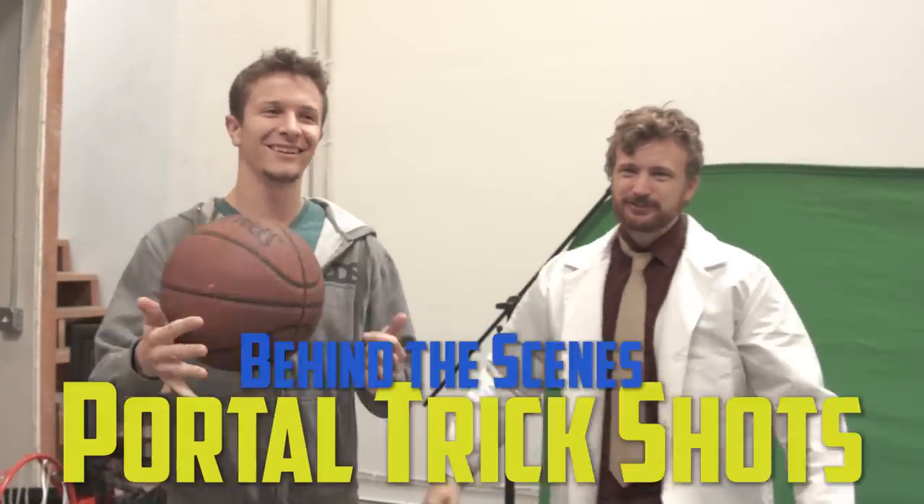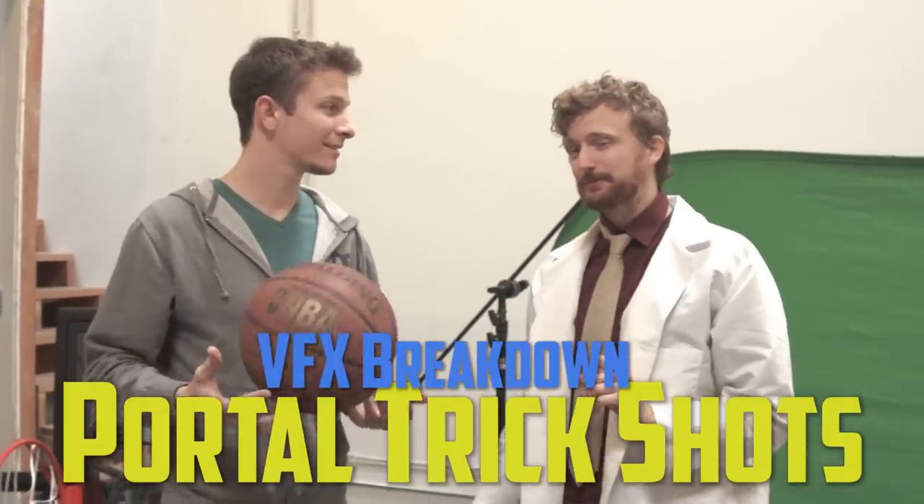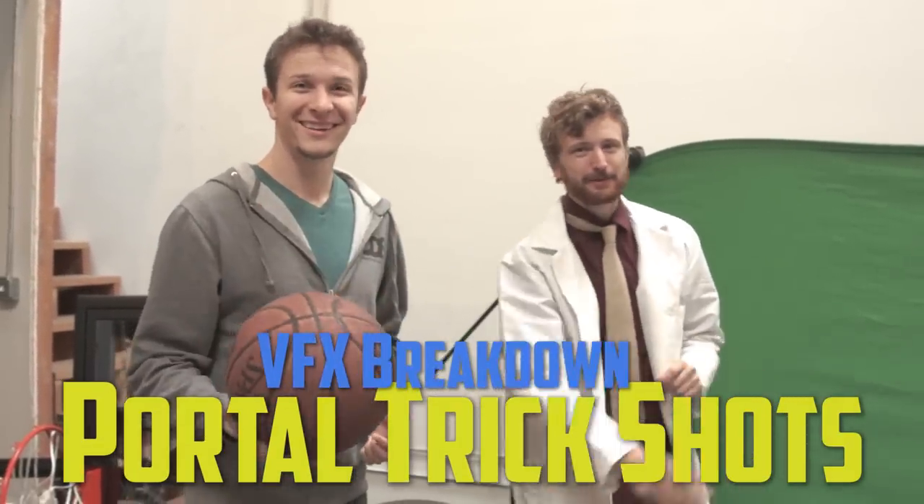Welcome to the visual text breakdown for Portal Trick Shots. It's about time we did one of these.